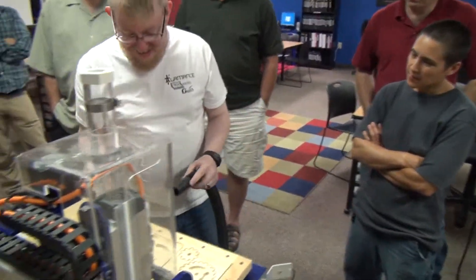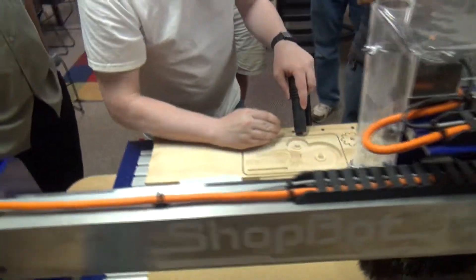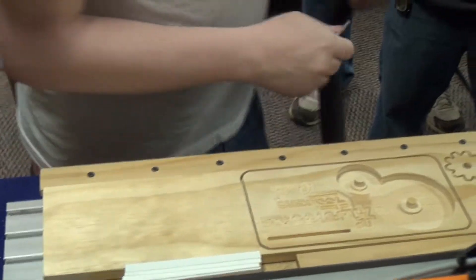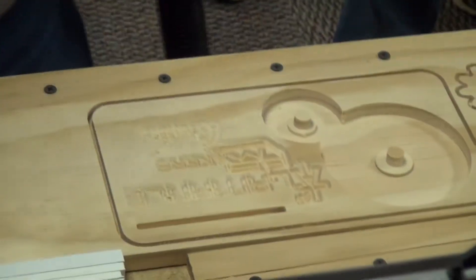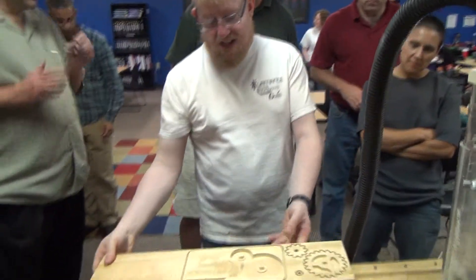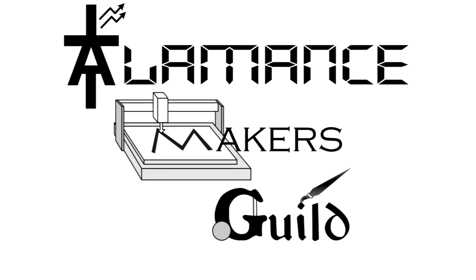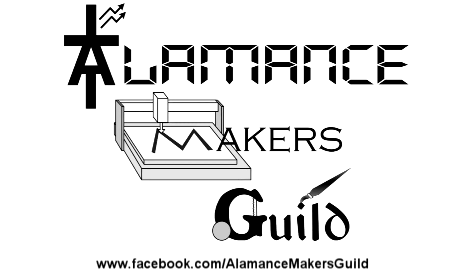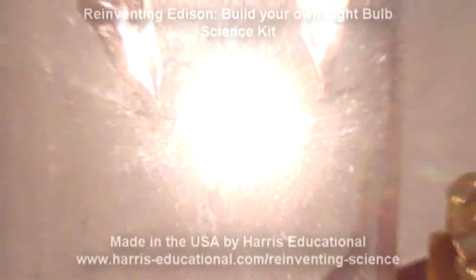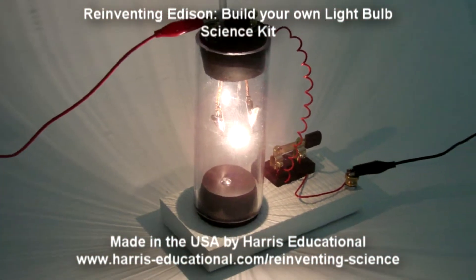All right, so it's finished cutting — from idea to physical reality. And that will look nice on our little table. The Alamance Makers Guild is a group of talented and creative makers located in Alamance County, North Carolina, and is sponsored in part by Harris Educational, makers of reinventing science kits like Reinventing Edison: Build Your Own Lightbulb.